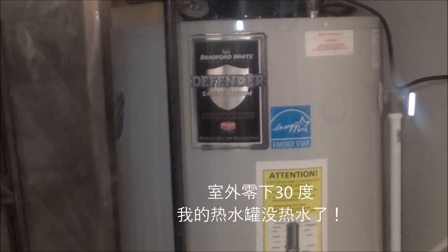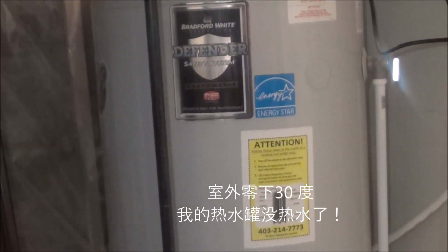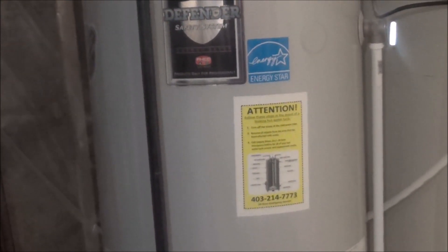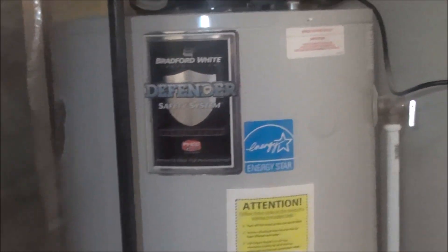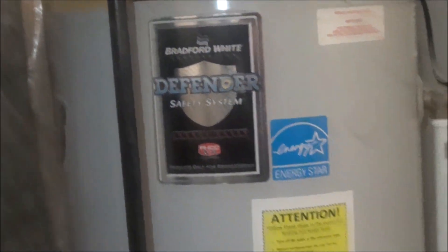Yesterday outside was minus 30, but my water tank stopped working, so I came down to check what's going on. This is my water tank, Bradford White Defender. It is a gas heater water tank.